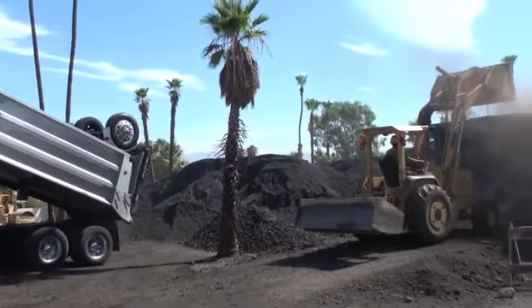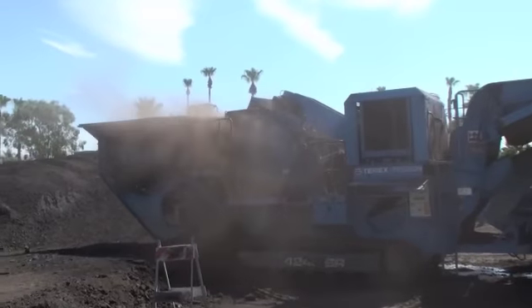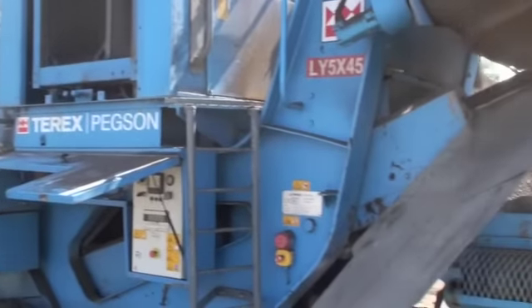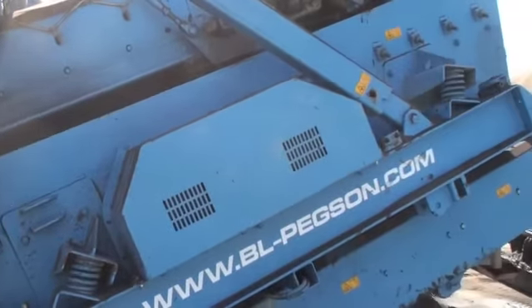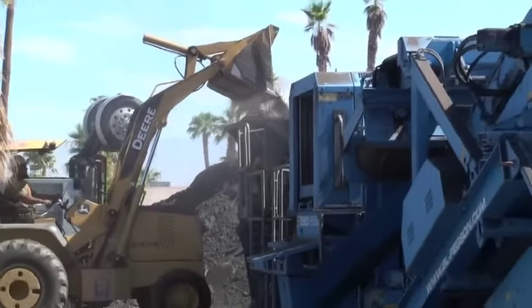The grindings aren't sized, so they're put in a stockpile and consolidated. Out of the stockpile they go into a closed circuit impactor. The impactor has a one-inch screen on it, so all the material gets crushed, sized, and screened to a one-inch minus. The one-inch minus is the gradation specification for this project.